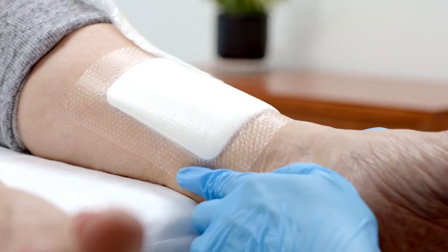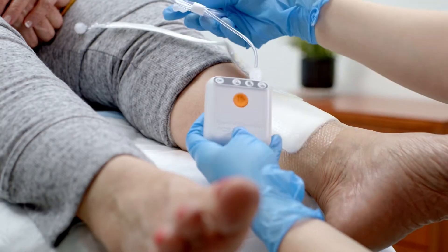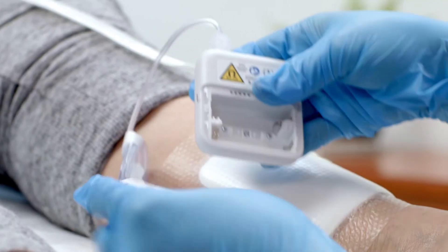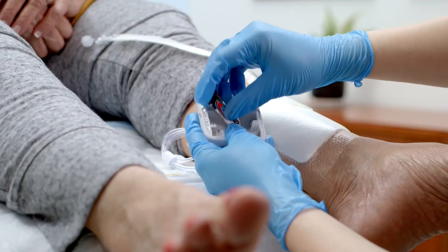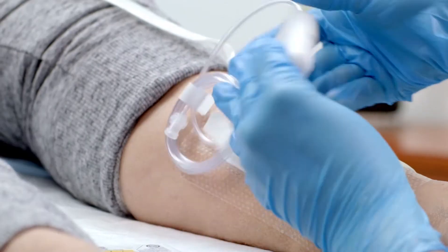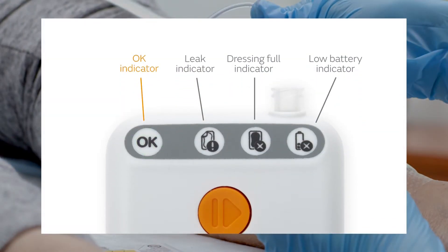Your health care provider will apply the dressing, which attaches to the pump with plastic tubing. On the pump, you'll see a compartment for batteries and a power button. This is how your health care provider will start your therapy. You'll know that your PICO system pump is working correctly when the green light located at the top of the device is flashing. Note also that the pump features a series of lights that will alert you to the status of your device.